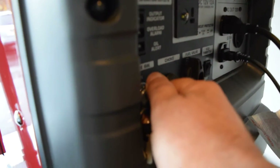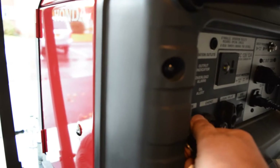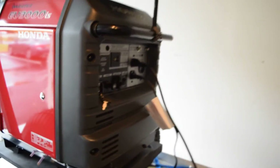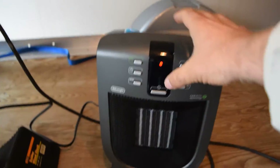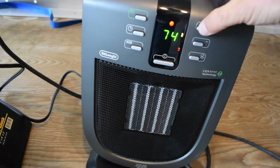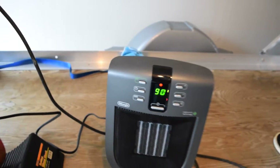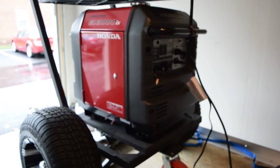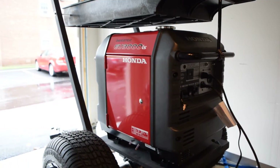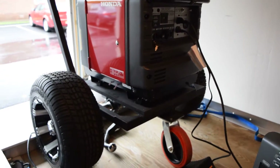Eco mode off. I don't know what it's doing to this generator, but this thing is like a lemon. On full mode it seems to be okay.